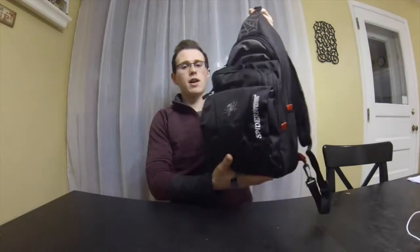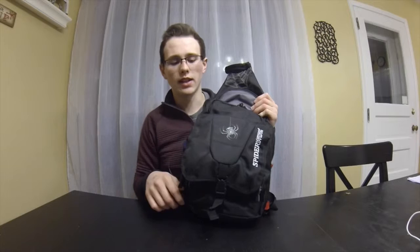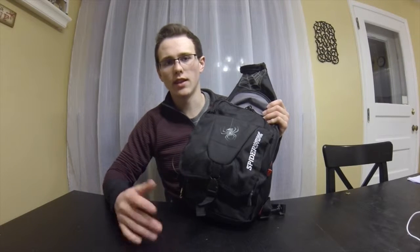Today I'm going to be doing my tackle bag review. I just got a new tackle bag — this is for bass fishing, pretty much pond fishing. This is a Spiderwire backpack. I got this at Field & Stream for around 15 bucks. I had a coupon and some money off — like buy $50, get $10 or $15 off.